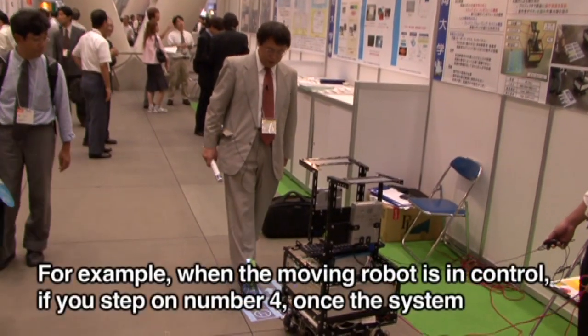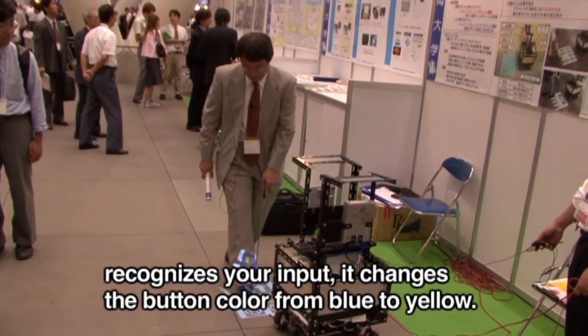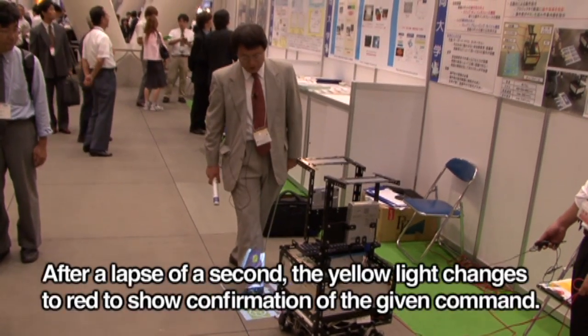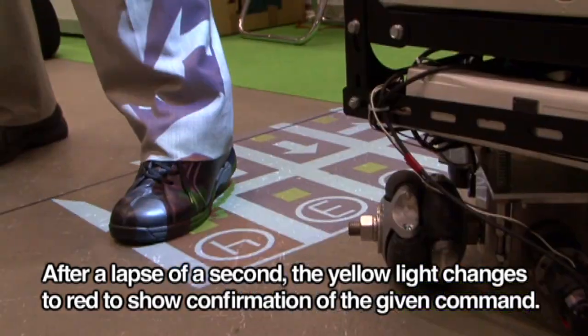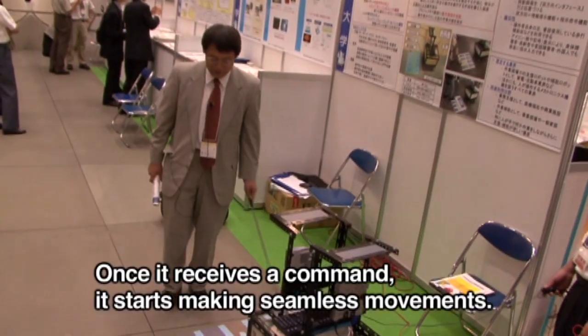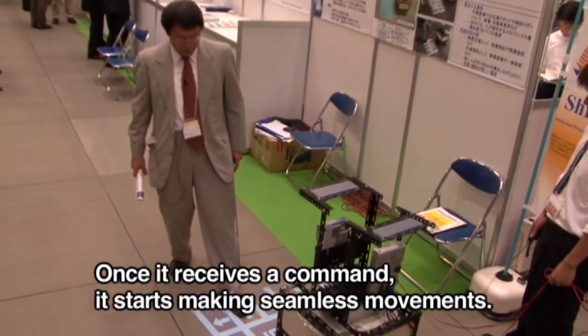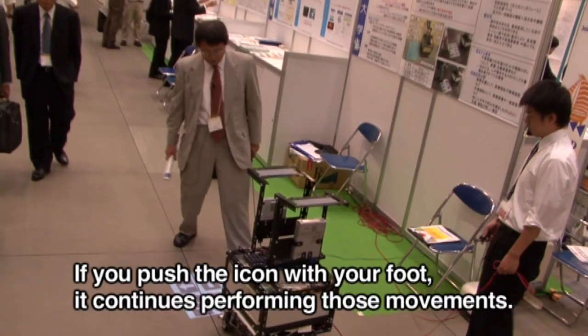When we tap into the microphone, it makes clear how the system determines one button from another. When we stop, we can tap into the function on the left. We also have the option to tap a button to access additional controls.